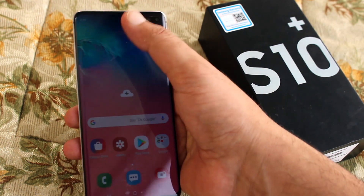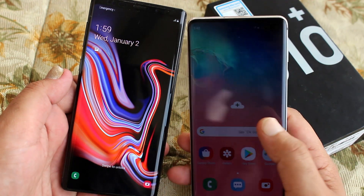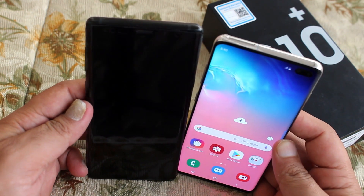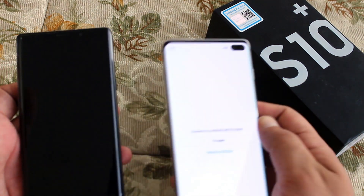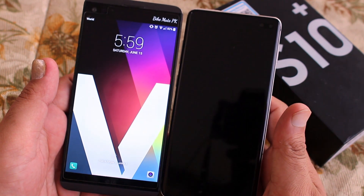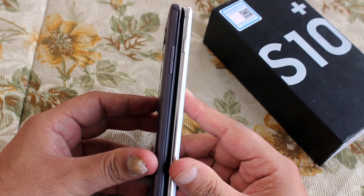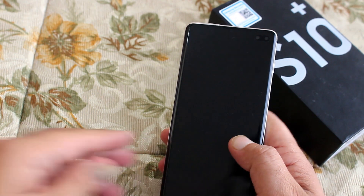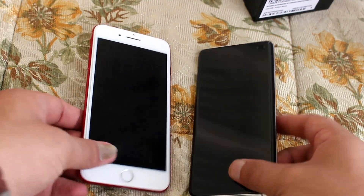It's a huge phone — I have big hands but I still find it hard to reach the top with my thumb. It's quite narrow but still a huge phone. Comparing it with the Note 9, they are almost head-to-head in size — a Note 9 vs S10 Plus comparison is coming soon so subscribe to watch it. Compared to the V20, they are almost the same height; the V20 is a bit fatter but the screen ratio on the S10 Plus is much taller.